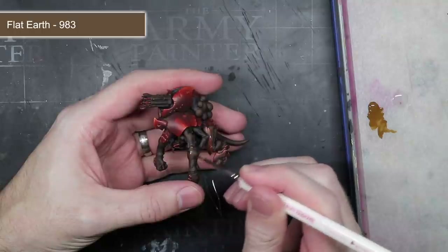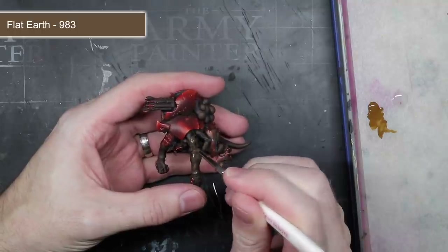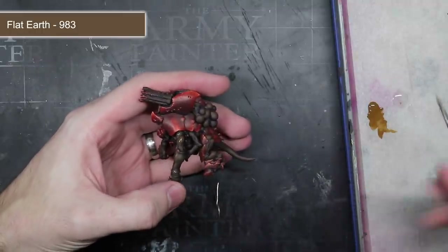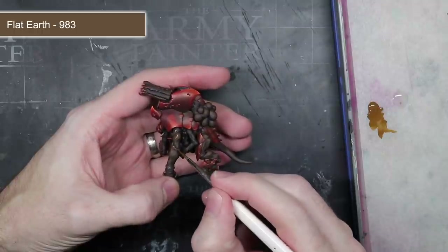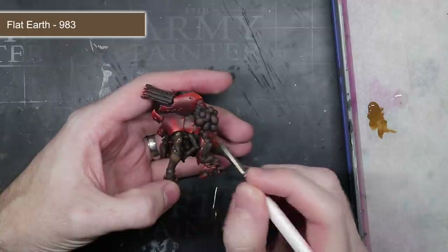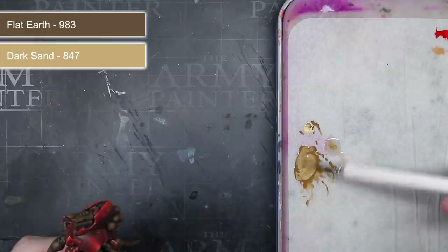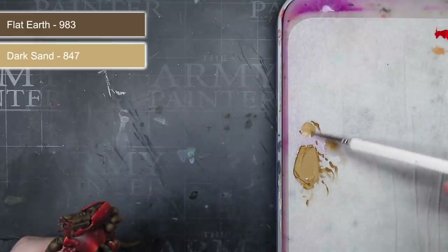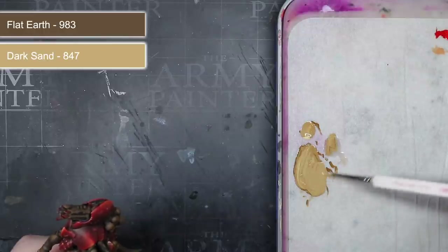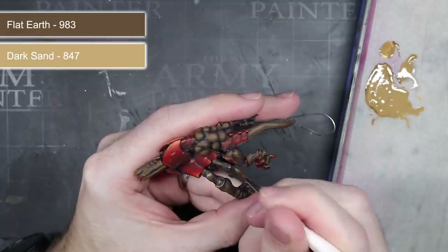With the purple and brown mixture applied, I then applied a layer of pure Flat Earth. Compared to the carapace, the areas painted here were much more detailed, which meant I didn't have quite as much room to achieve long gradients. As such, I mainly focused on the upper areas to mimic how light would fall upon them and leave shadows within the recessed areas. Finally, I finished off the non-carapace areas by mixing together some Flat Earth and some Dark Sand, creating a lighter tan colour closest to the original Hive Fleet Kraken scheme — used only as an edge highlight.